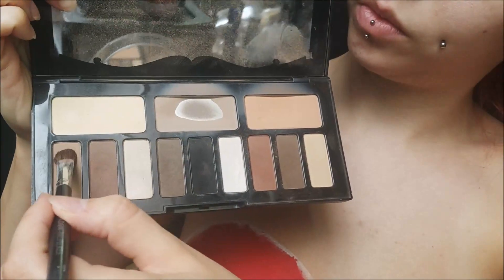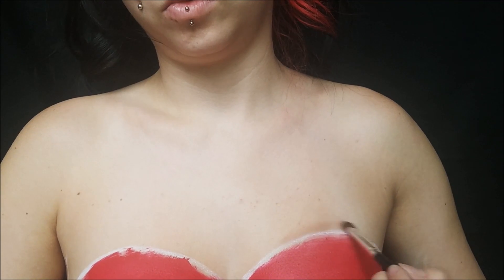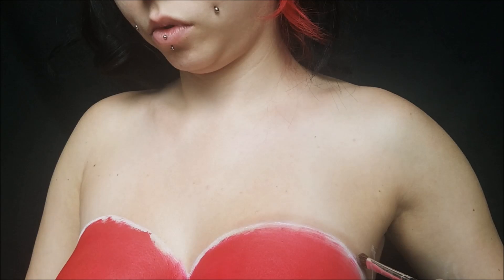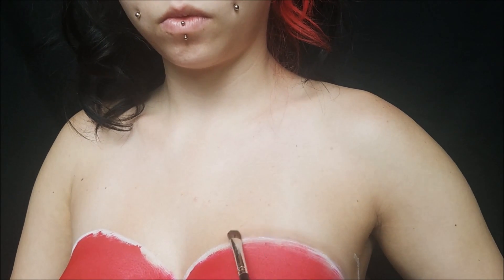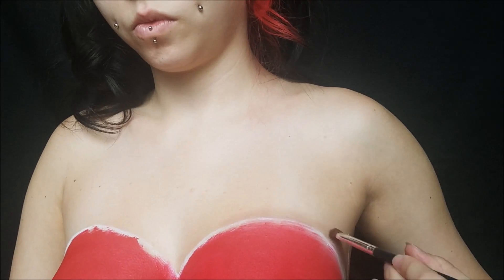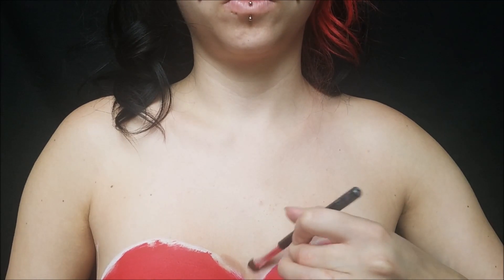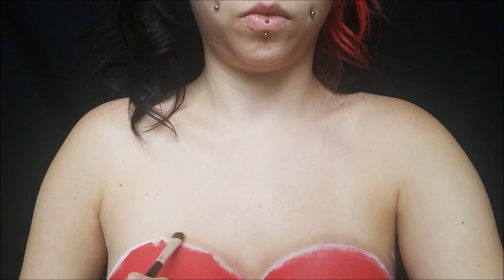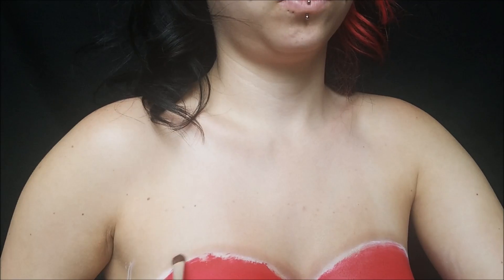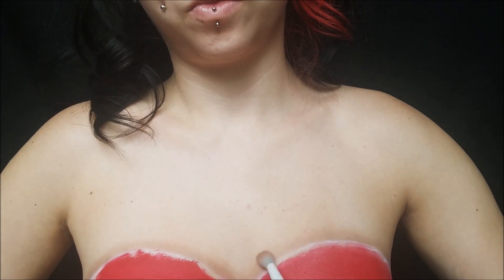Taking my Kat Von D Shade and Light Palette, I'm using the two lighter shades to start shading the dress so it looks like it's sitting on top of my skin. I start with the lighter one, blending it into my skin tone and going around all the edges of the dress. I look at a reference picture of Jessica Rabbit to make sure I get the outlines of her dress and her torso shape right. Then I take a fluffy brush and blend all those edges out so there are no harsh lines.